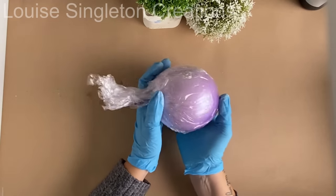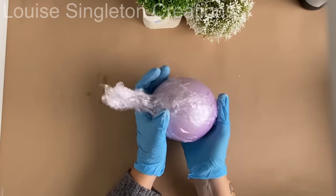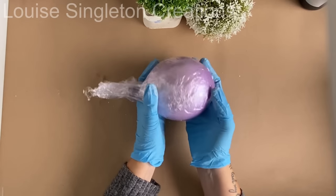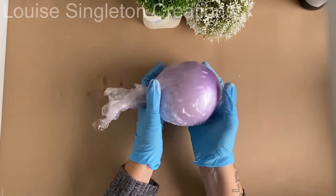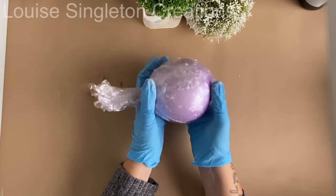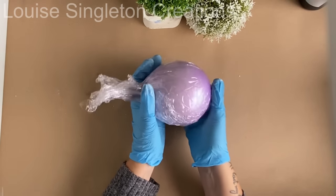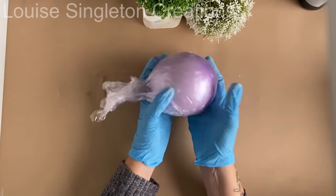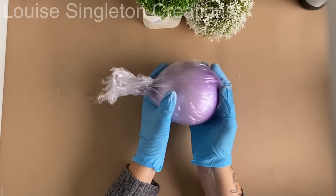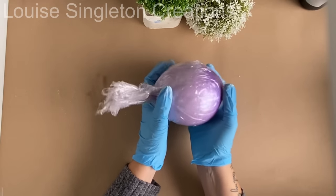At this point I'll warn you that if you're faint-hearted and scared of failure this project isn't for you. Although my very first one worked perfectly and was my best one — I didn't film that one because I was just seeing if it would work. Then to make the video I actually had a few breakages because I hadn't distributed the Aquacast evenly enough and there were thin parts. So for this one I used more Aquacast than my original to make sure it was really strong. Even though my first one worked, I did have a few fails before I got my final one for the video.